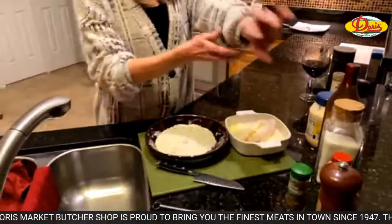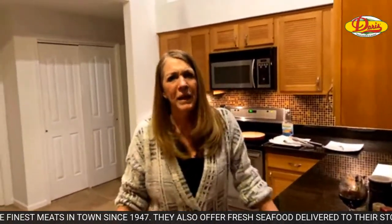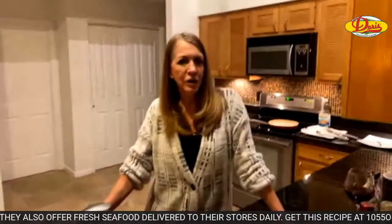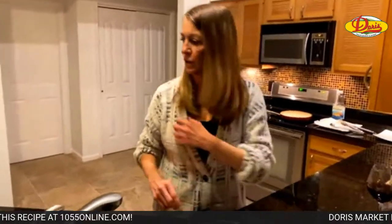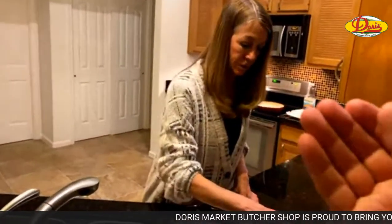Susan would like to know if pear is a suitable substitute for apple in the slaw. I think that would actually be nice. You'd want a firm pear though — you know how sometimes you get pears and they're soft. You'd want a little bit firmer pear because you don't want it to fall apart. But I bet that would be good. You want to squeeze the pear and make sure it's firm.